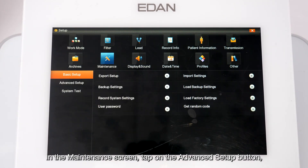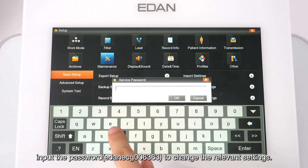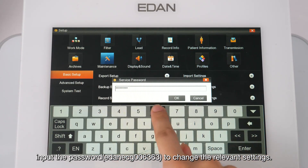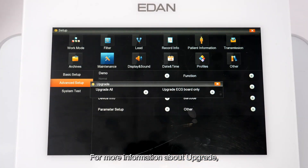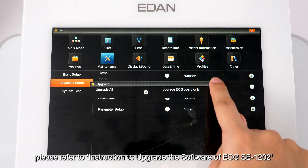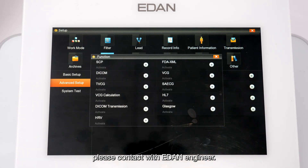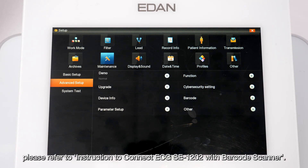In the Maintenance screen, tap Advanced Setup and input the password to change relevant settings. For more information about upgrading, please refer to the instruction to upgrade the software of ECG SE-1202. To activate advanced functions, please contact an Eden engineer. For more information about barcode settings, please refer to the instruction to connect the ECG SE-1202 with a barcode scanner.